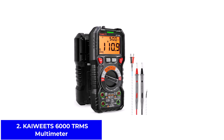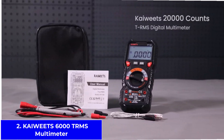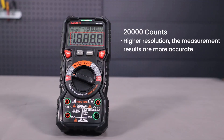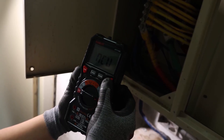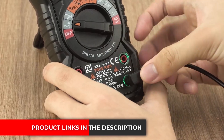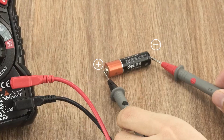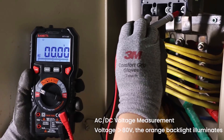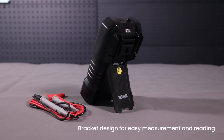Product number two: the Kaiwheat 6000 TRMS Multimeter. The Kaiwheat TRMS 6000 Counts Multimeter is a step-up from basic testers, giving you more features in a tool that's still very user-friendly. It can measure voltage, current, resistance, capacitance, frequency, duty cycle, and even temperature, making it useful for more than just simple checks. With auto-ranging built in, you don't need to know the exact setting before starting — just connect and read the results. The large backlit screen is easy to see, and the flashlight at the back makes it handy for working in low light. It also comes with non-contact voltage detection, so you can spot live wires safely without touching them. This model is designed for people who want a reliable tester for everyday repairs or more serious DIY jobs.